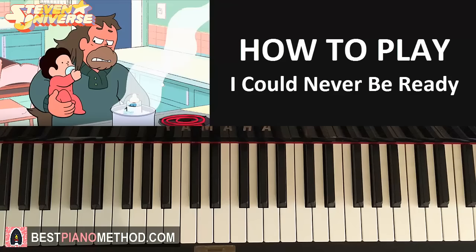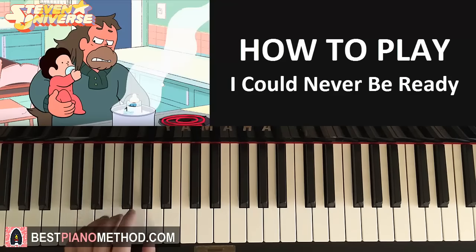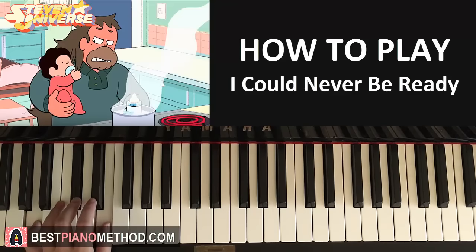So that's the right hand. The left hand for this second part, we have two chords. The two chords are D-minor — D-F-A — and the second chord A-major, which is A-C-sharp-E. With those two chords in mind — D-minor and A-major — let's put the two hands together for this second part.